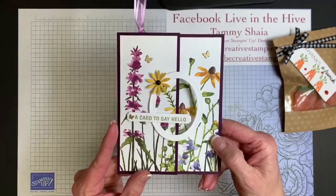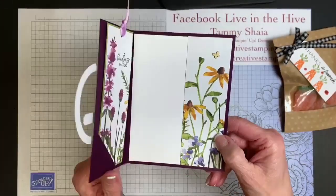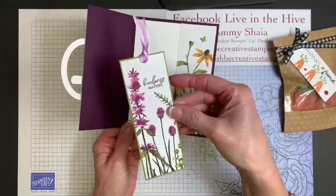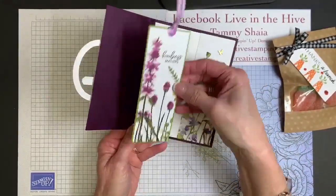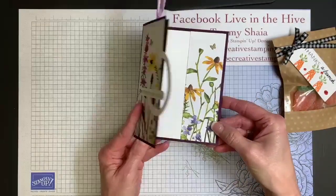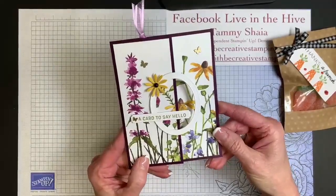We made this during Hostess Club, and so many of my ladies were like, can you show us how to make it with measurements? Look at the bookmark. How about that? That is inside the card. So I'm going to show you how to create this tonight.